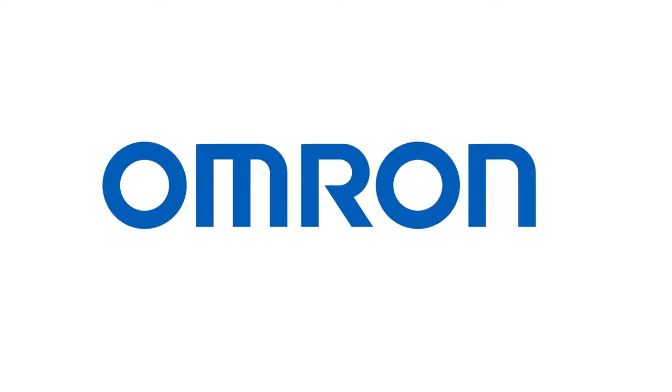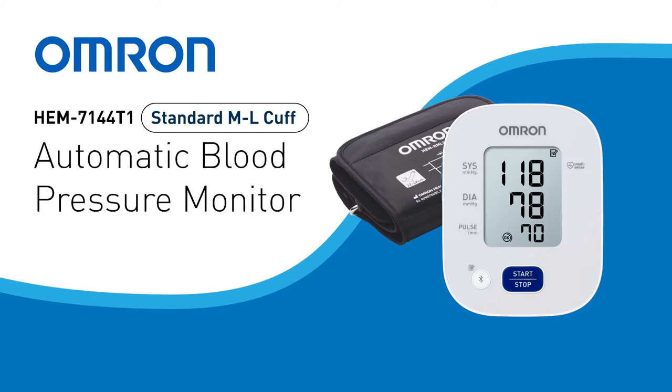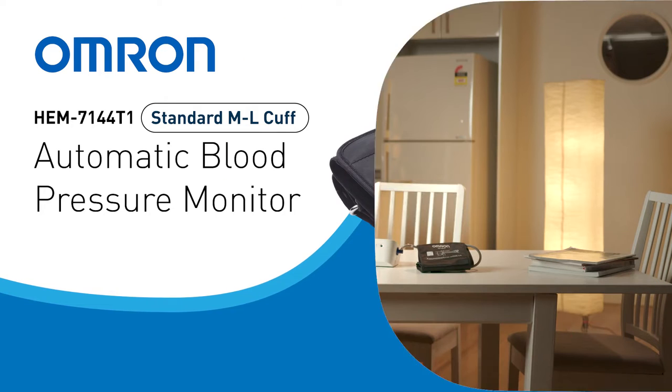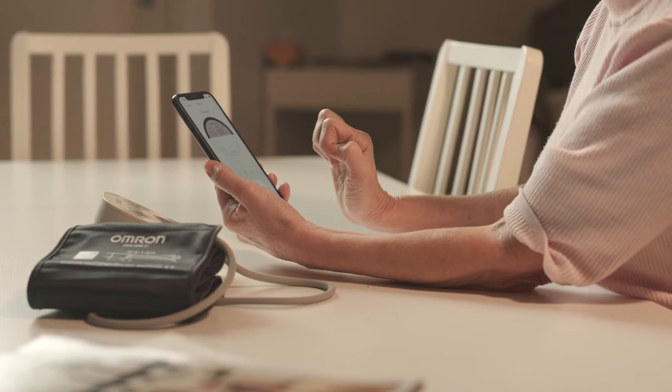Simple one-touch operation and irregular heartbeat detection allows for an easy-to-use blood pressure monitor equipped with additional memory and wide-range cuff. The OMRON HEM7144T1 standard blood pressure monitor comes with Bluetooth connectivity.